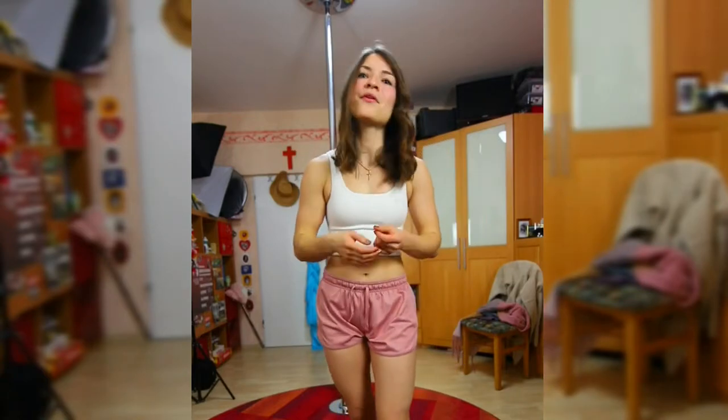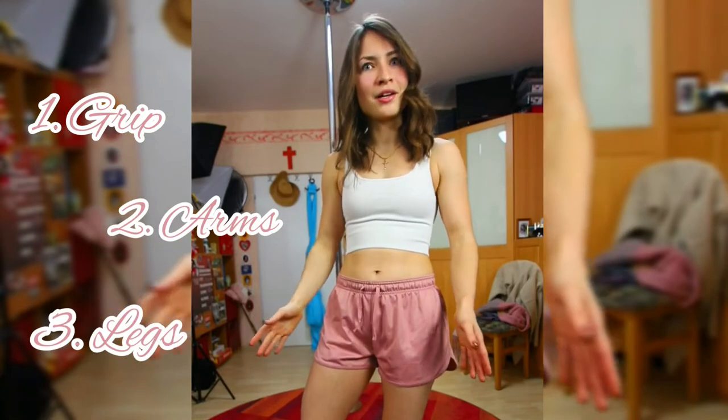I'll first give you some tips and tricks on what to pay attention to when you know how to climb the pole already, but it's still not really graceful. But if you don't even know how to climb up the pole yet, that's no worries — just stay with me. Afterwards, we're going to do a little step-by-step pole climb tutorial where we implement all the things I'm talking about. And the best part is, we're going to do all of this on the spin pole. So the three parts we want to be paying attention to today are: the grip, the arm action, and also the leg action.